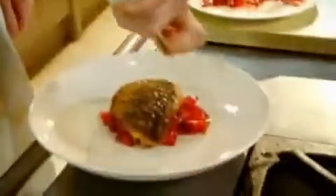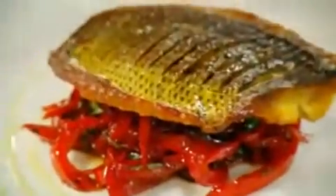Baste with olive oil. And that has to be the perfect way of eating sea bream with sweet and sour peppers. Saffron marinated bream with sweet and sour peppers — done.